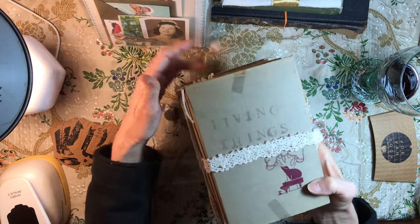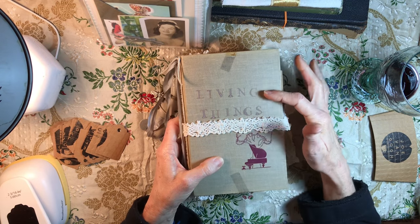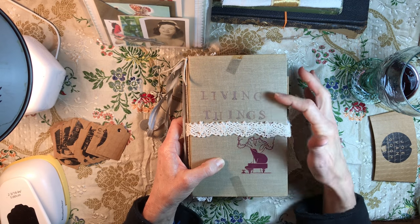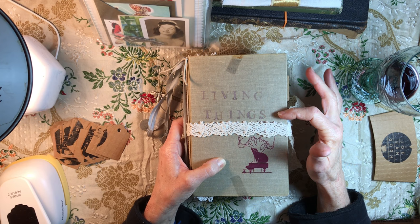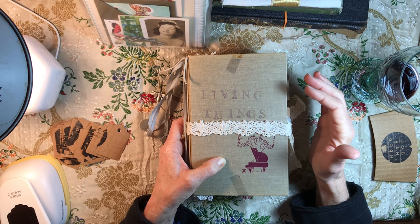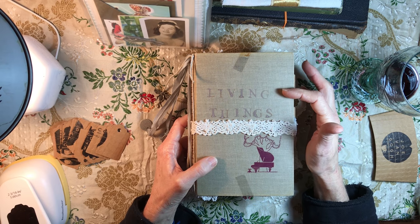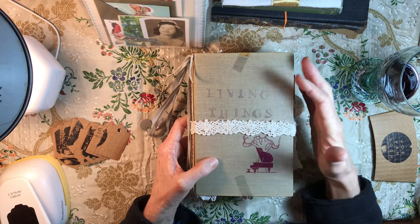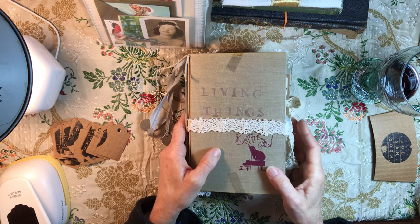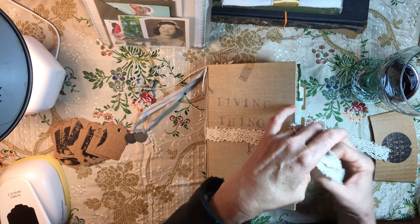I like the wear and tear. I used distress ink and my individual letter stamps to stamp 'living things' on the front. I like that it's really faint — it just looks really old to me. This is a journal that I made by gluing in signatures.